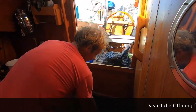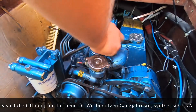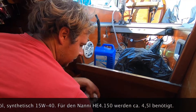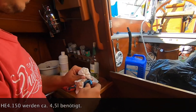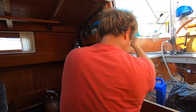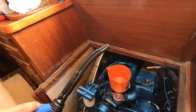This is where the oil goes inside. I use motor oil 15W40 — this is normal motor oil for these weather conditions. For this engine you need about four and a half liters of engine oil.